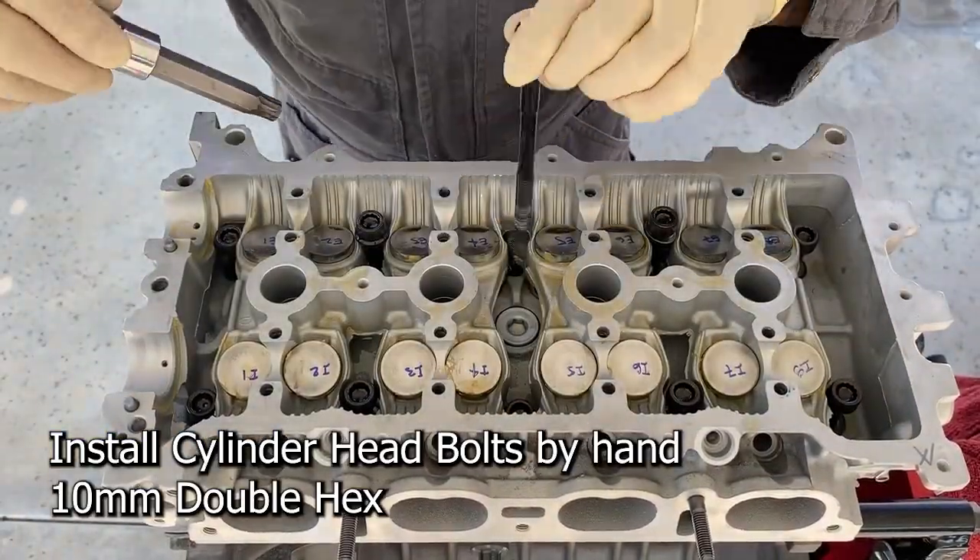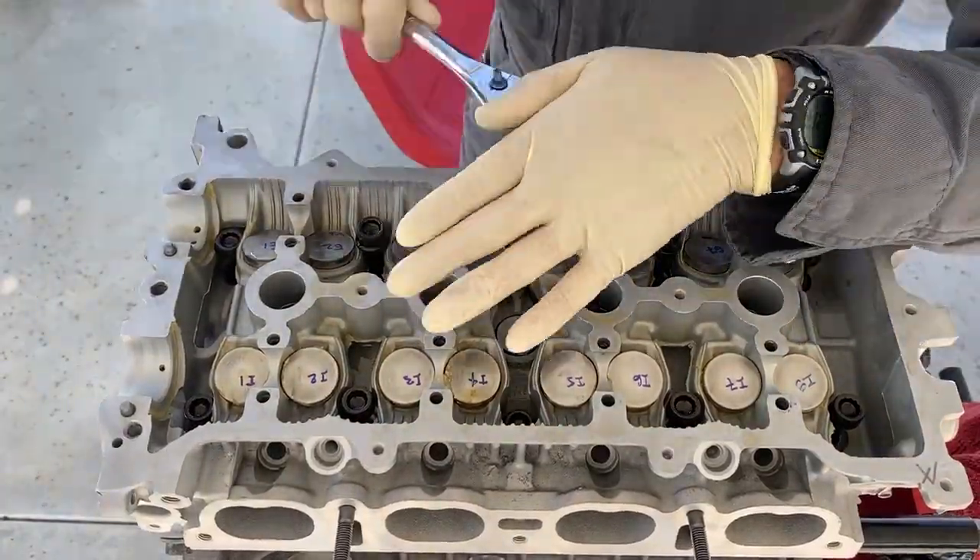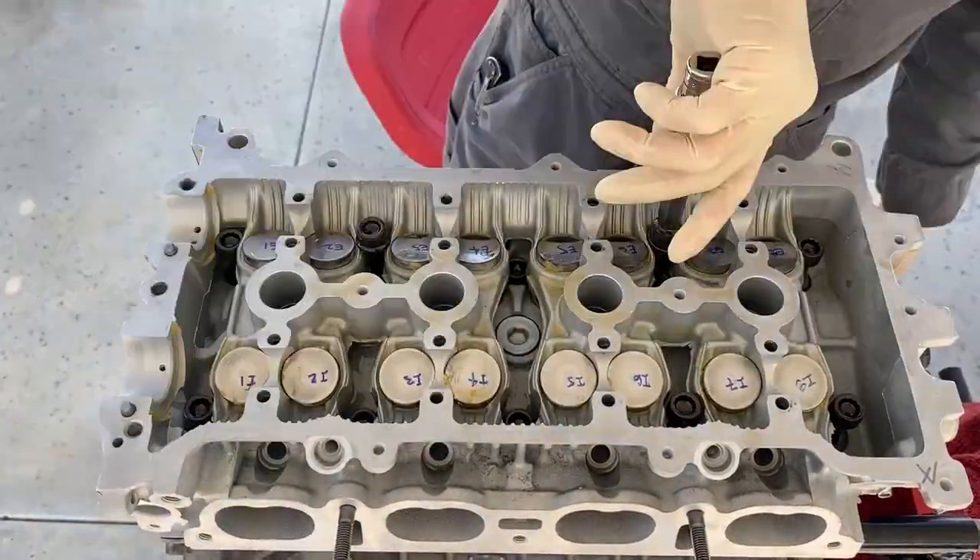Ensure the washers are seated properly and run the cylinder head bolts down by hand. This method prevents cross threading.